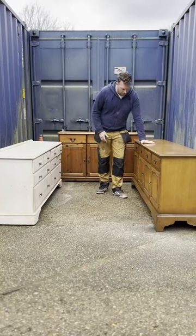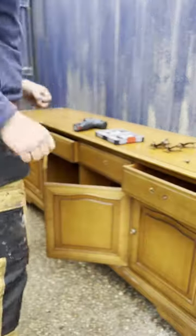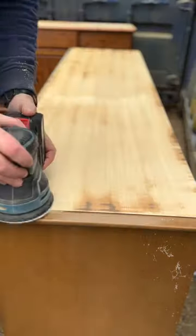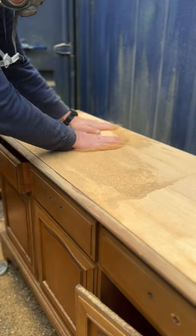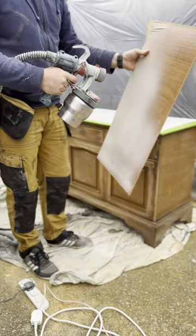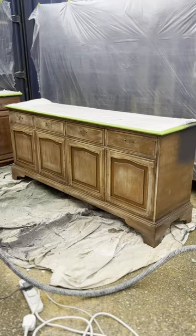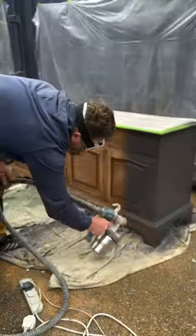I've got a stag sideboard which is stunning but it's seen better days — missing a few handles, got dents and things on it. I'll probably sand the top; it looks like it's a veneer so I've got to be careful with that, and then I'll paint the rest of the body and replace these handles. I got this fantastic color, Cinders.